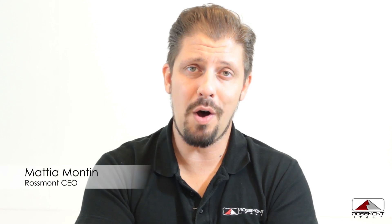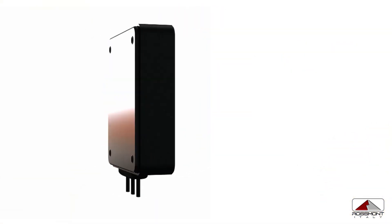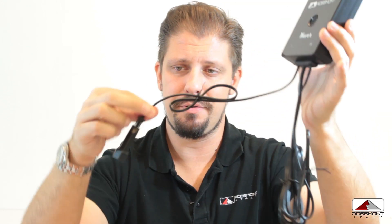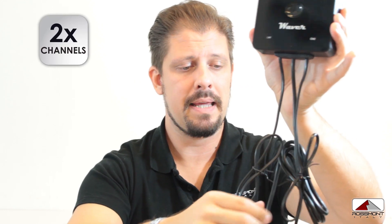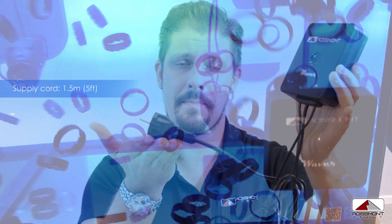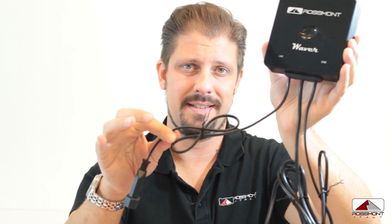Let's have a look at what can control the riser pump and the mover pump. We will need a controller called the Rossmont Waiver. The Rossmont Waiver has two sockets — two channels — to mount the pumps, and one power cord. It's enough to power the Waiver at the wall, and it will automatically power the two pumps connected.